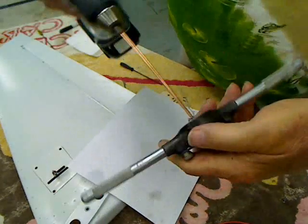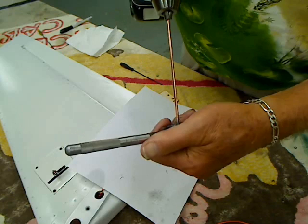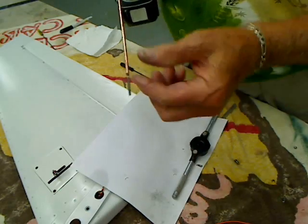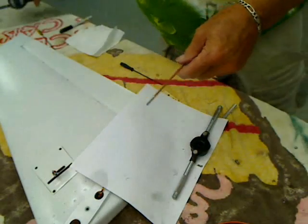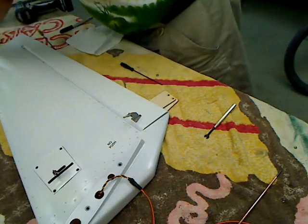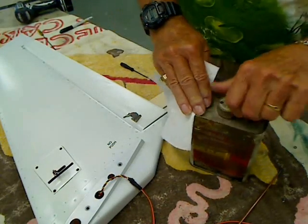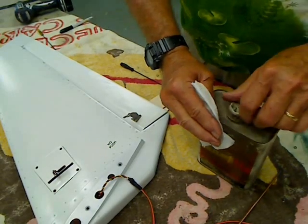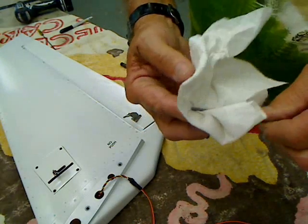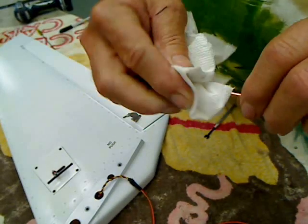You can see it's coming out just about the right length — a couple more threads. We've got those cut. The next thing you want to do is take a little acetone on a rag. Don't drop any on your control surface. Clean up the ends here, get the oil off, so it doesn't affect our Loctite or our binding.